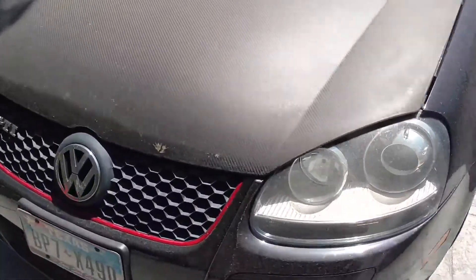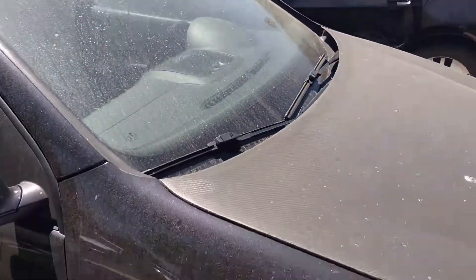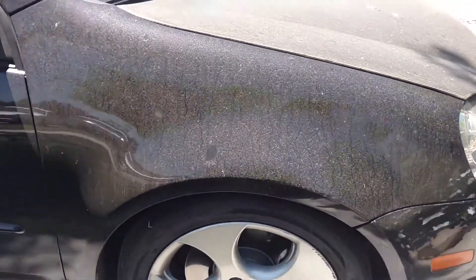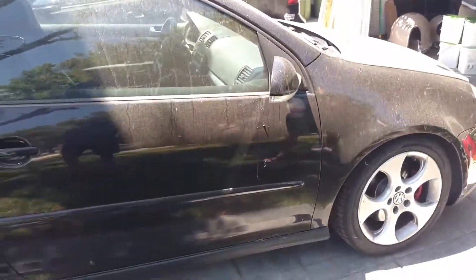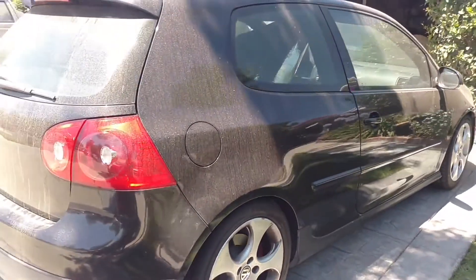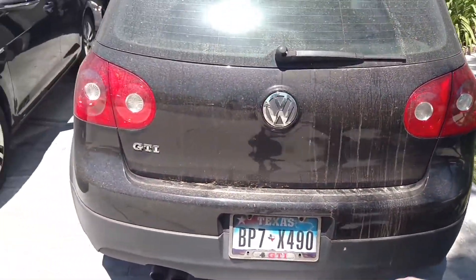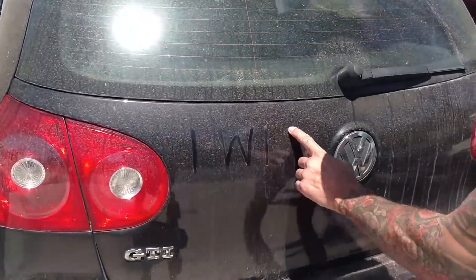In this video I am going to be detailing this GTI. As you can see, this thing is a wreck — it has been sitting out here in California for about a month. They're about to drive this car back to another state and I wanted to clean it up for them. This thing was pretty neglected; it definitely needed to be washed and clay barred.